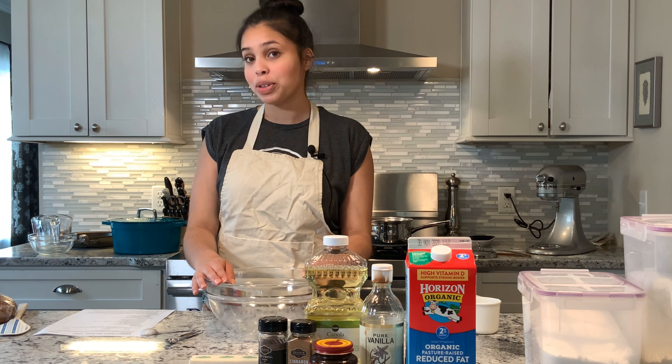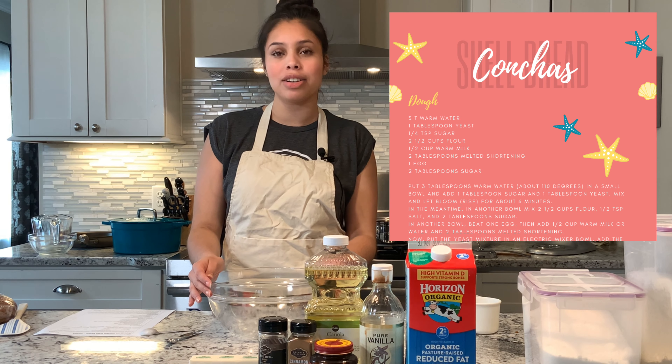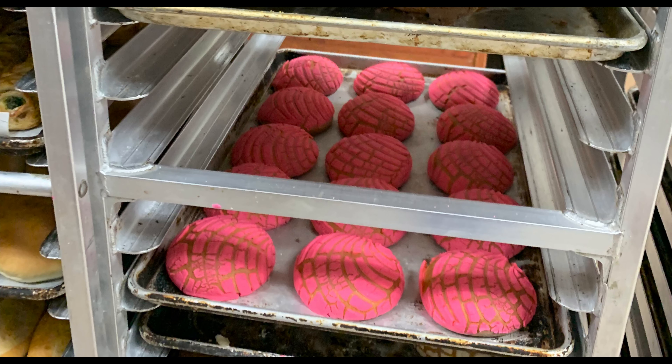Hi, I'm Natalia and I'm gonna be making conchas. They're a shell-shaped pan dulce. You can find these in any Mexican bakery and they're best served at breakfast with a cup of nice coffee.